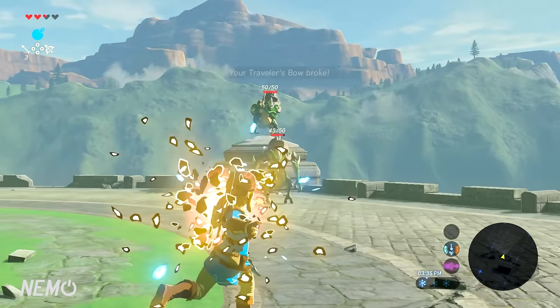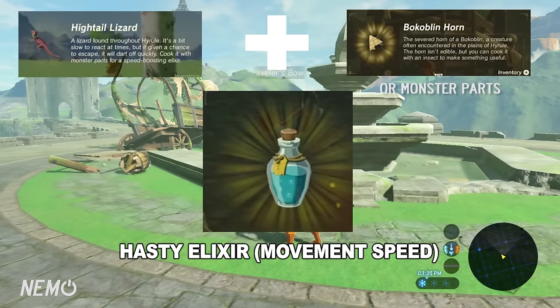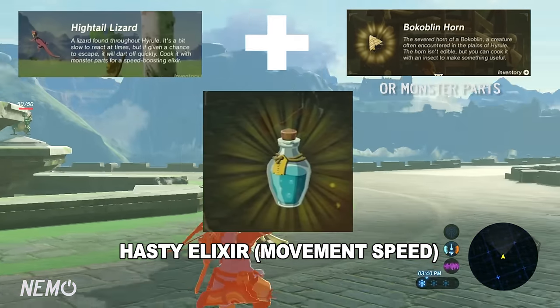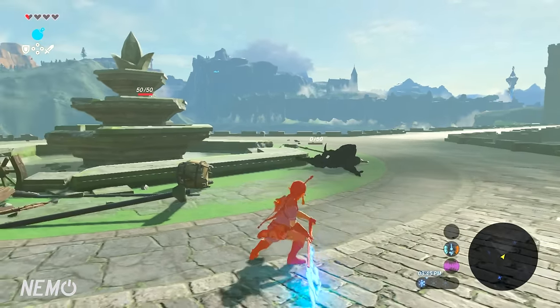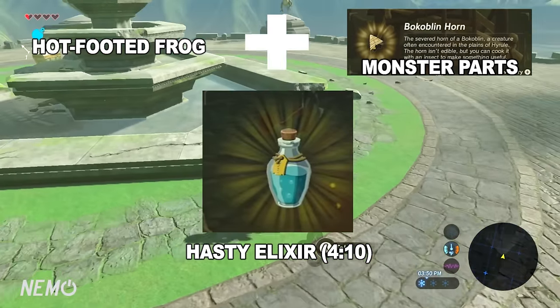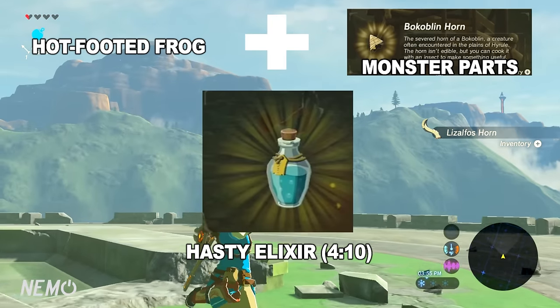The next elixir is the Hasty Elixir. The first version uses a Hightail Lizard and monster parts, and that grants movement speed. The second version is a Hightail Lizard and a Bokoblin Horn — that's low-level haste with a 2-minute 10-second duration. The third version uses a Hot-Footed Frog and monster parts, which also does low-level haste with a 4-minute 10-second duration.